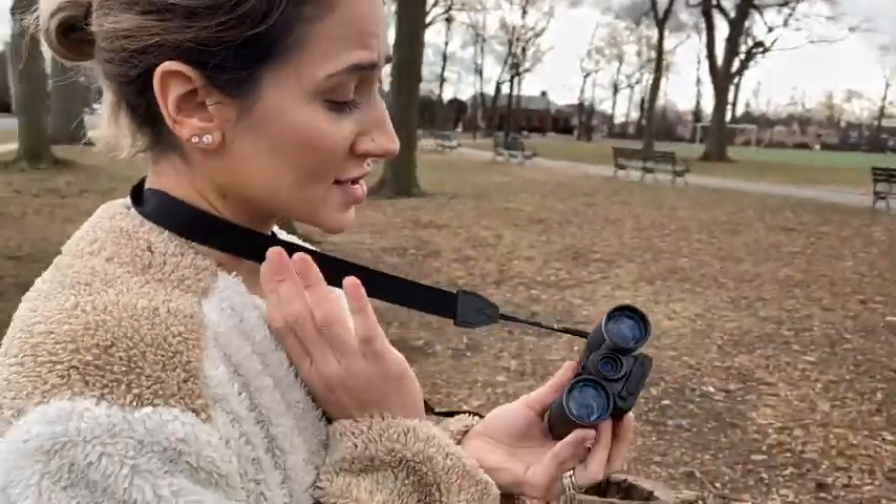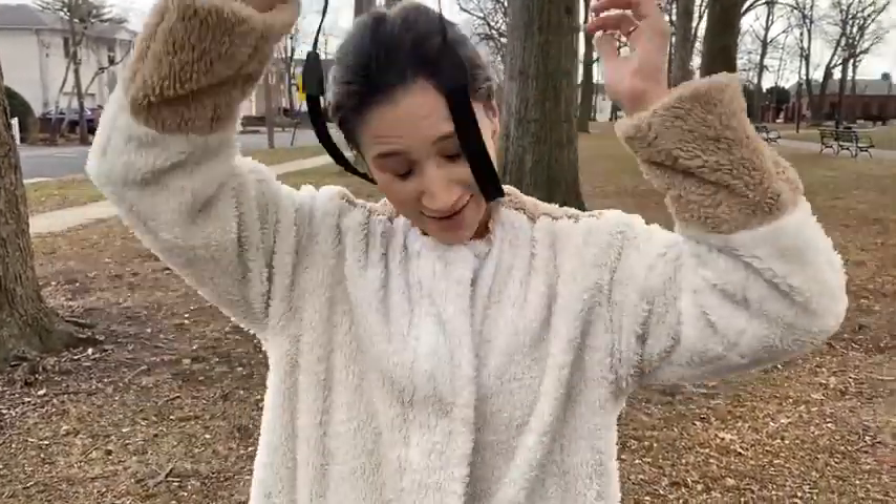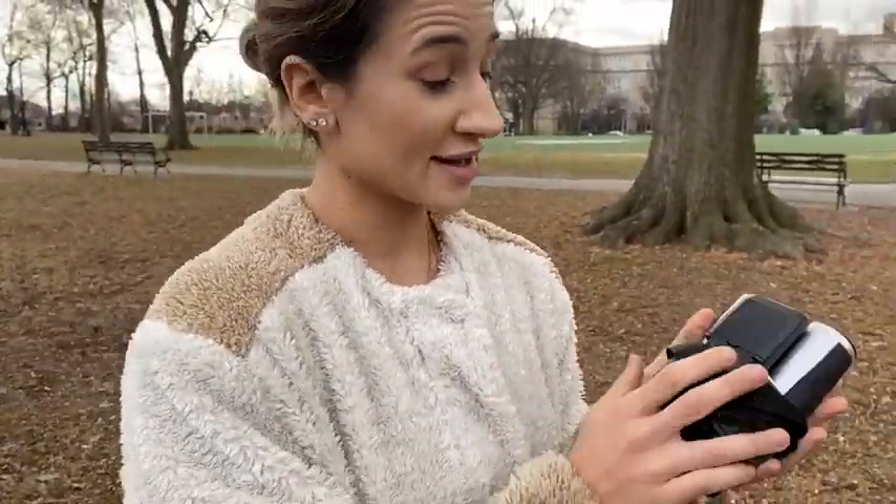I highly recommend this product because it is super high quality, durable, as well as lightweight and compact. So you're able to travel with this and it fits perfectly in any size pocket. I really recommend this product — it's amazing.